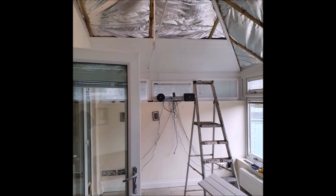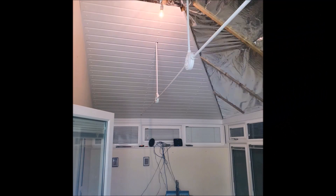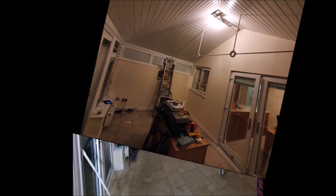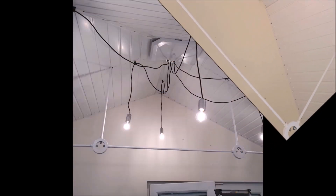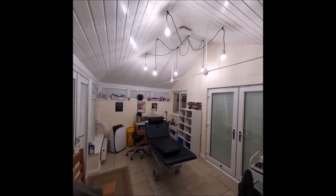I then used PVC soffit board to clad over the top of those battens - this is much lighter than plasterboard, more moisture resistant, and won't ever need repainting. Jointing strips and edging strips were used at the corners. The edges where the cladding met the conservatory structure were sealed with sanitary sealant, and cover plates were made up for where the bracing rods passed through the cladding. Finally, we installed some new lighting to finish it off.